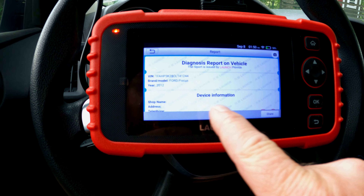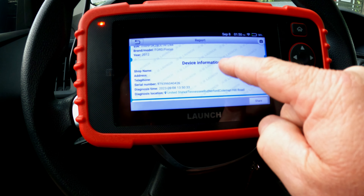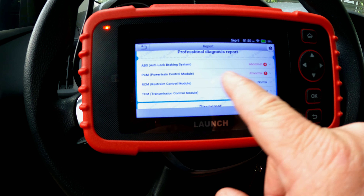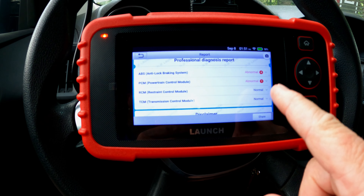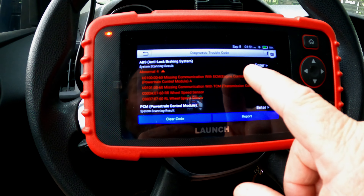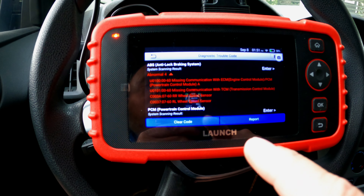The first thing it does is come up with a diagnostics report. Basically, you can click the share button and send this to an email address. It's a quick overall view of what's going on with the car — not where we drill down for information, but where we could shoot a report to a customer or to our email if we were a shop. As soon as it detects trouble codes, it goes ahead and pulls those up on the screen — I don't even really have to do anything to read these codes.